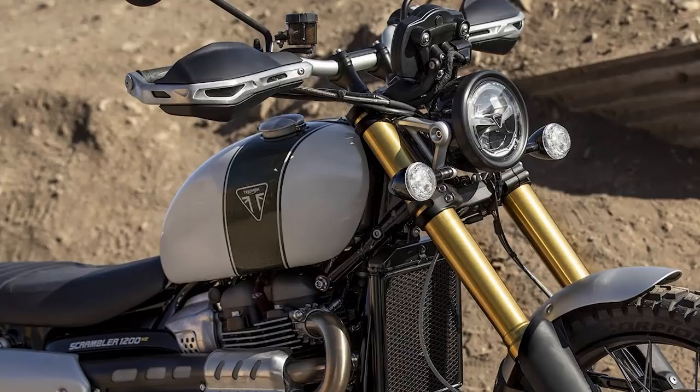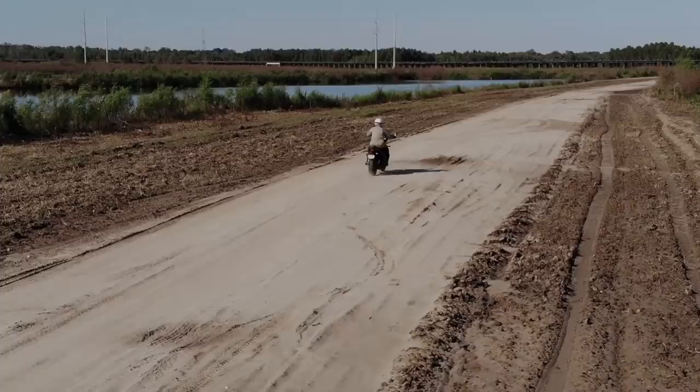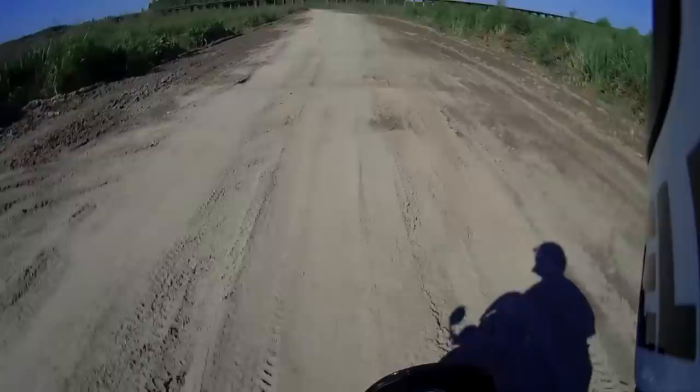Where it hits a home run for me is all in the performance, at least on paper — the powerful engine, the suspension travel, keeping the weight down. It's comparable to Triumph's own Tiger 800 XCA or the Honda Africa Twin. Weight-wise they're all in the same ballpark, and power-wise it'll be similar. But the suspension travel on the XE Scrambler is pretty impressive, especially when you consider the seat height, which is tall but not that tall.